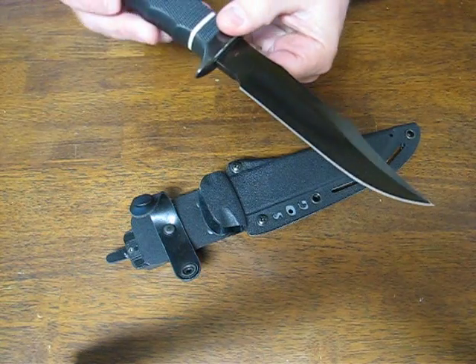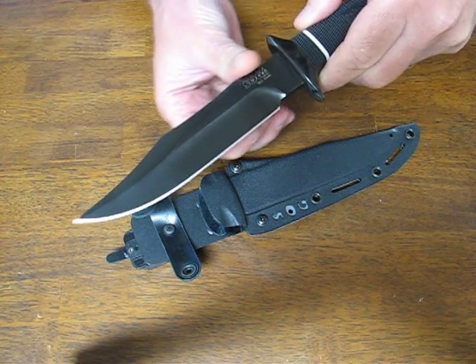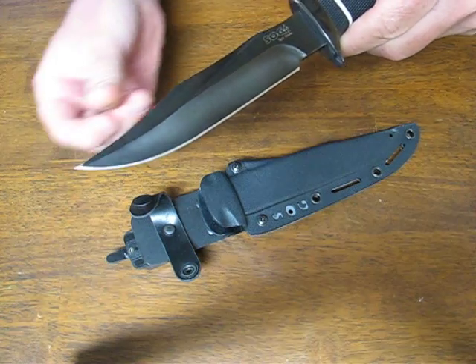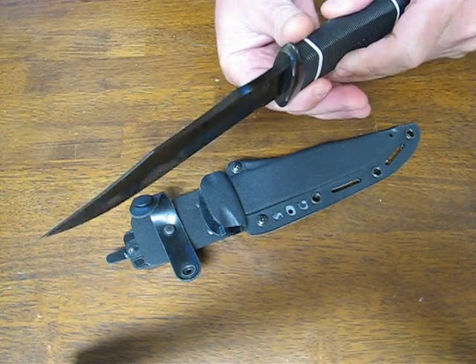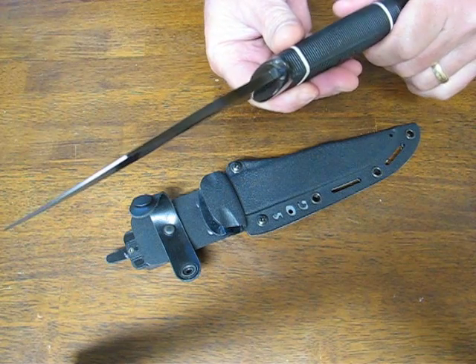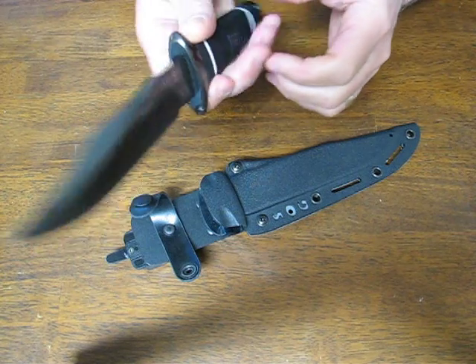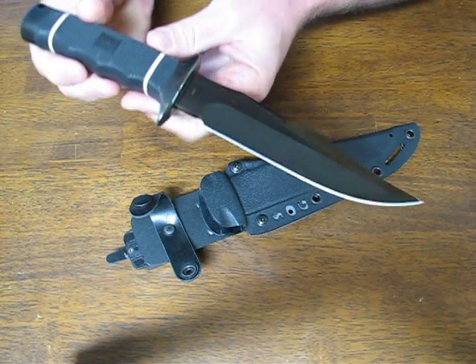The SOG Tech Bowie features a 6.4 inch clip point bowie style blade. It's made out of AUS8 stainless steel and it is very thick at .240 of an inch. The Rockwell hardness is 57 to 58 HRC.